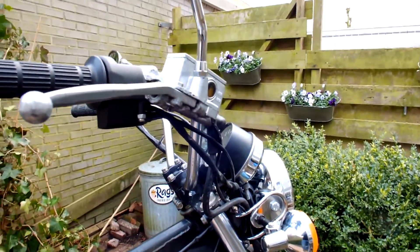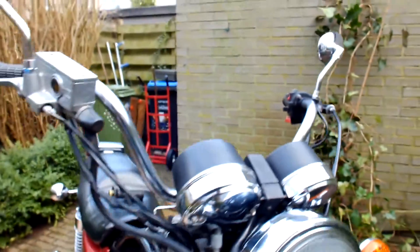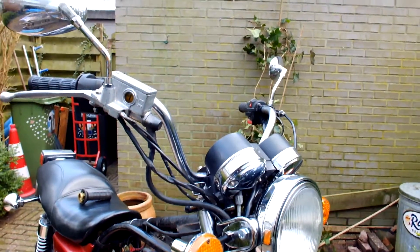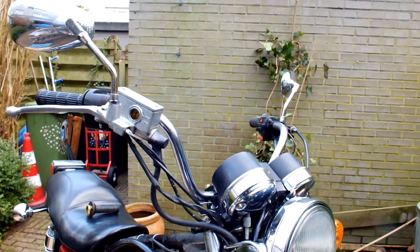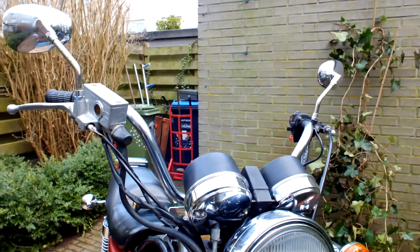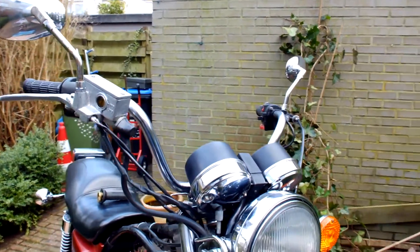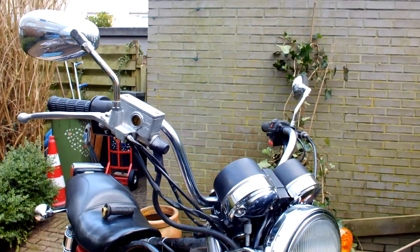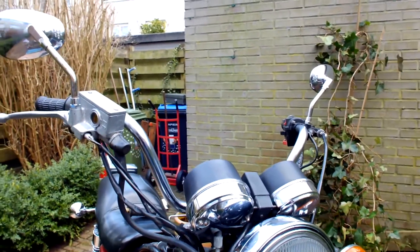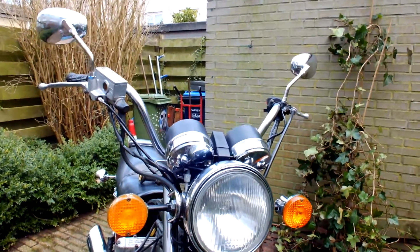I had very wide aftermarket bars on this bike — they weren't standard. When I took them off and put them on a flat surface, I noticed there was a bend, so they couldn't be used again. Just by chance I had the original bars off a Kawasaki 750 Limited lying around. Since this is a budget build and I want to use all the spare parts I have, I fixed on these original bars, as you can see here.